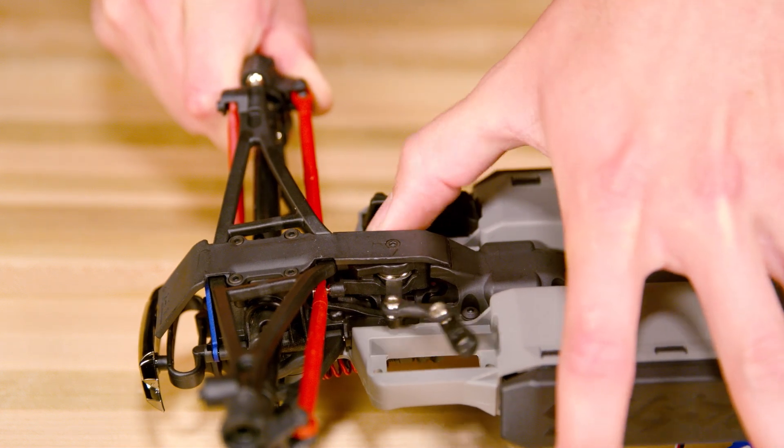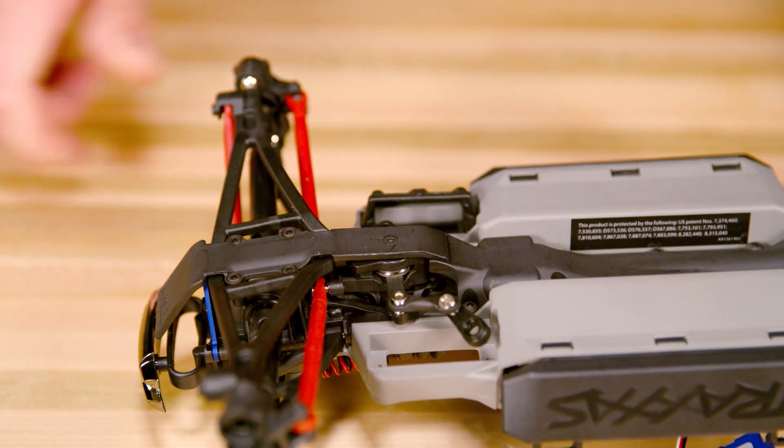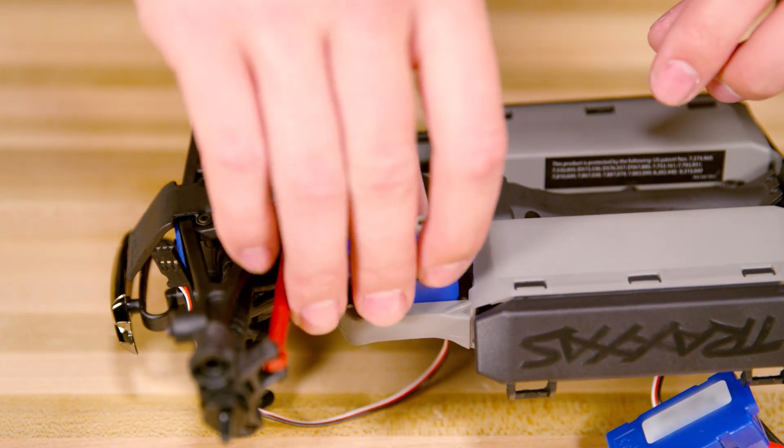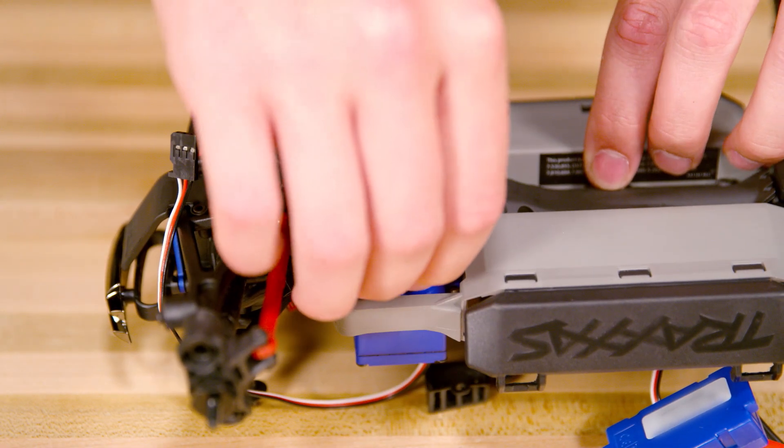Take a look at the servo saver and make sure it is not damaged or dirty. This can be a common cause of servo failure. Route the wire through the chassis from the bottom and slide the new servo into place.